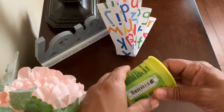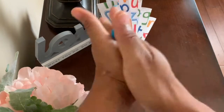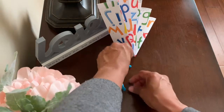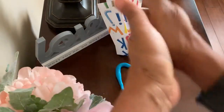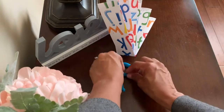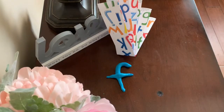First, get your clay. Now, let's roll a snake. The first letter is the letter F. So, we'll curve the top like a candy cane. Then, get a smaller piece of clay, roll it, and cross the middle — kind of like a T. But because the top is curved, it's an F.